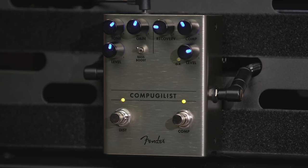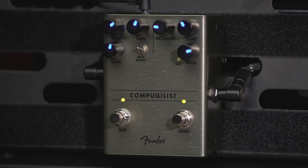Hey, I'm Stan from Fender, and we're here today with Josh Smith, and we're looking at the Compugilist. The Compugilist is part compressor and half of a Pugilist distortion, all rolled up into one pedal. So let's look around the panel and see what we find.